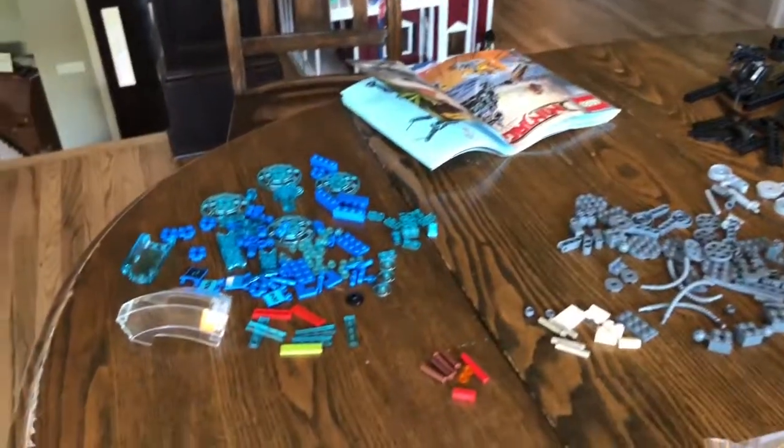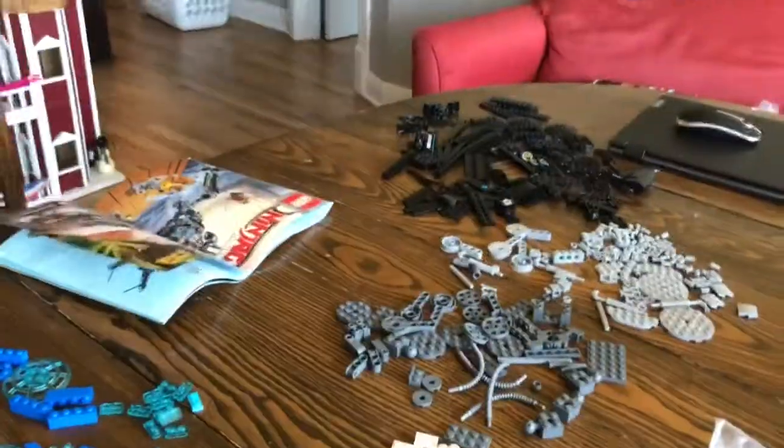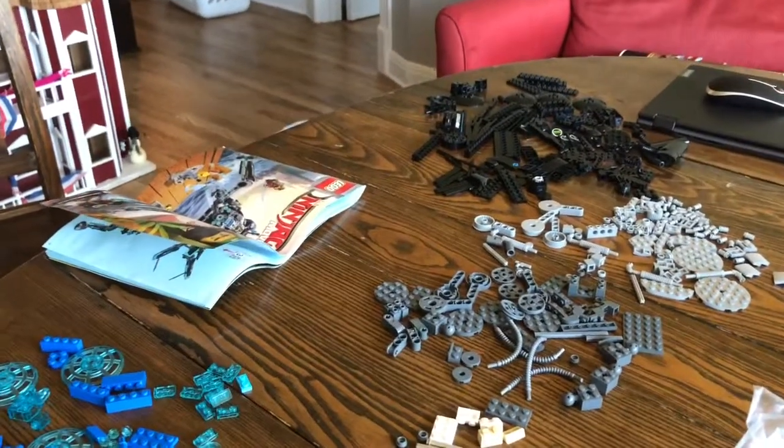Hey guys, this video better be appreciated because these pieces — see them all? Yeah, that was really hard to find. I just spent like the last two hours finding those and I didn't even find all of them, so it might be a little tiny bit messed up, but I found most of them.